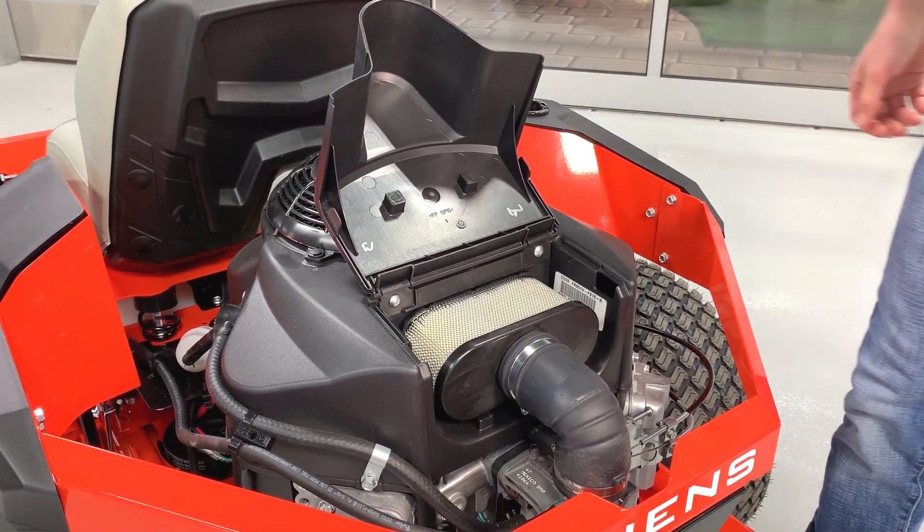But before we begin, let's just review the safety section in your operator's manual and your engine manual to familiarize yourself with safety as well as your engine air filter.